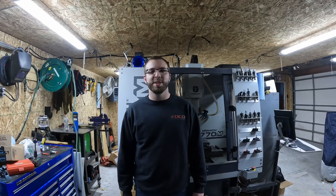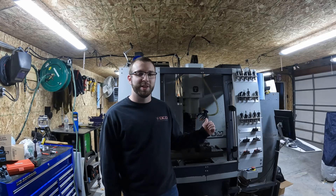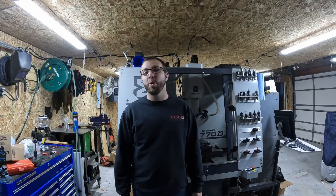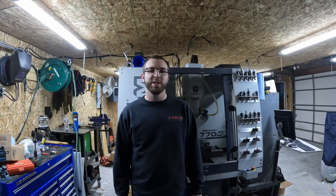Hey guys, welcome to another episode of Hainline Manufacturing. In this episode I'm going to be going over the coolant system I made for my 770M. I'm going to be explaining how I made it from the ground up and why I chose to make my own system versus buying the factory Tormach one. We're also going to go over the importance of adding a coolant system to a machine.